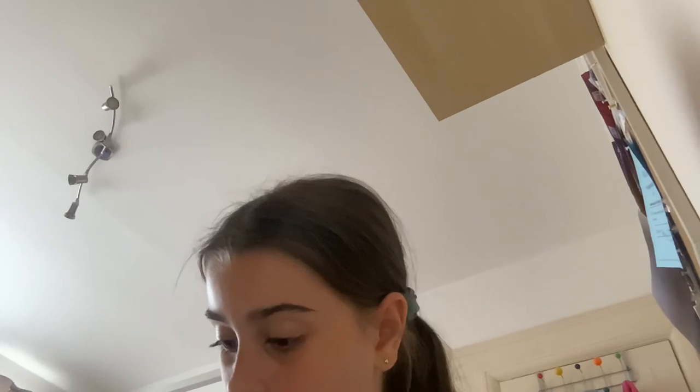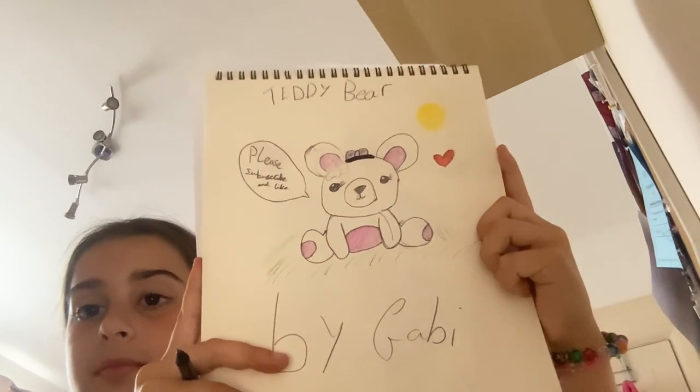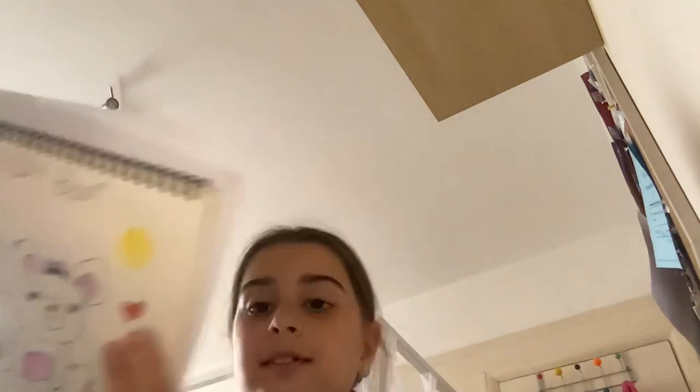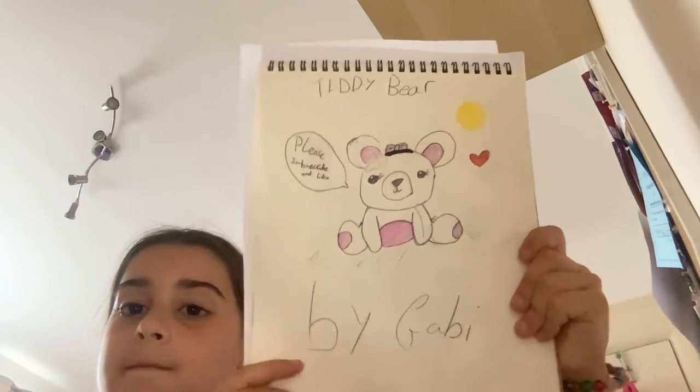Then we get to colour in the nose. 3, 2, 1 - so this is mine. Please subscribe and like. Alright guys, thank you for watching my video and I hope you enjoyed. Bye!